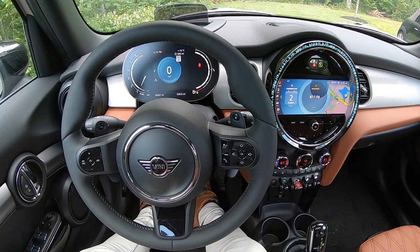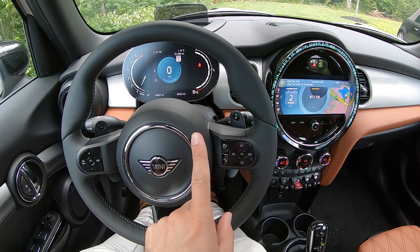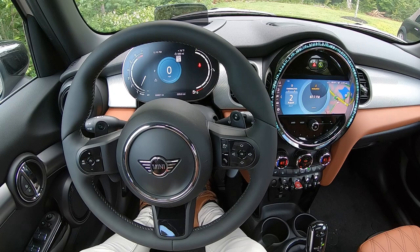The phone button will allow you to hang up, and the button symbolized with a person speaking is going to bring up either the Mini voice assistant or, if your phone is paired and equipped, your phone's voice assistant. A quick press brings up Mini's voice assistant and a long press will bring up your phone's voice assistant, like Siri, for example.